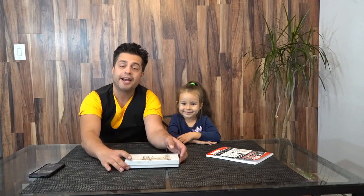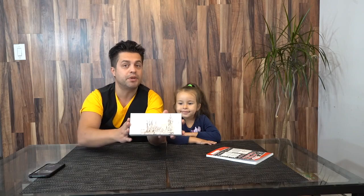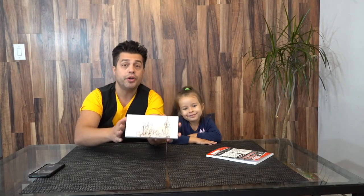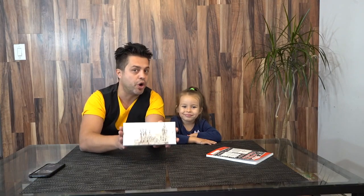Hey guys! Today I have the greatest pleasure and opportunity to introduce you to a calligraphic pen that you can easily find on Amazon and buy it for yourself, or buy it for someone as a present, because it's gonna be a beautiful gift. You can also buy it for your child and learn how to write calligraphically correctly.